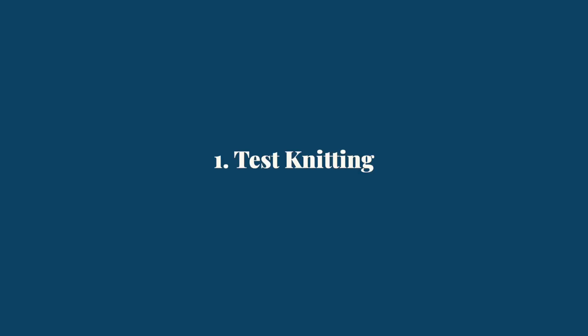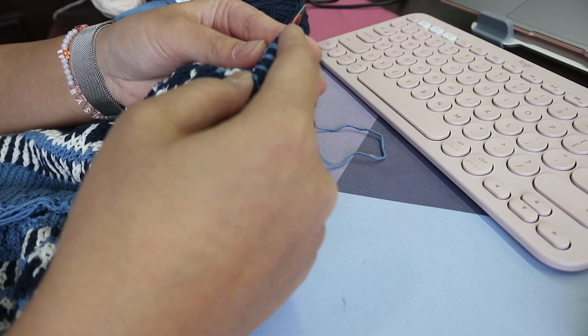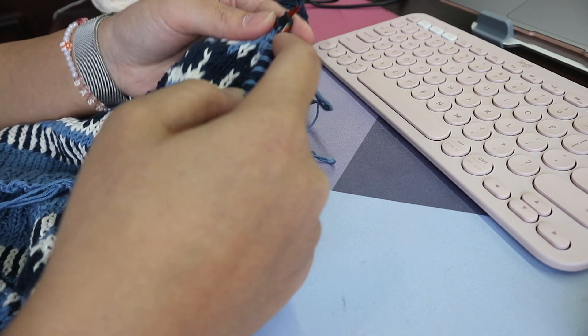The first tip is to become a test knitter. Test knitting is probably one of the ways that I save money on patterns and help out the knitting community. Being a test knitter, you have to apply for a test knit call-out, and if you are selected, you'll be knitting up that garment or project for that specific pattern designer. I've been a test knitter since around November or December of last year, and I absolutely love it — it's a free pattern and a great way to give feedback to the designer.